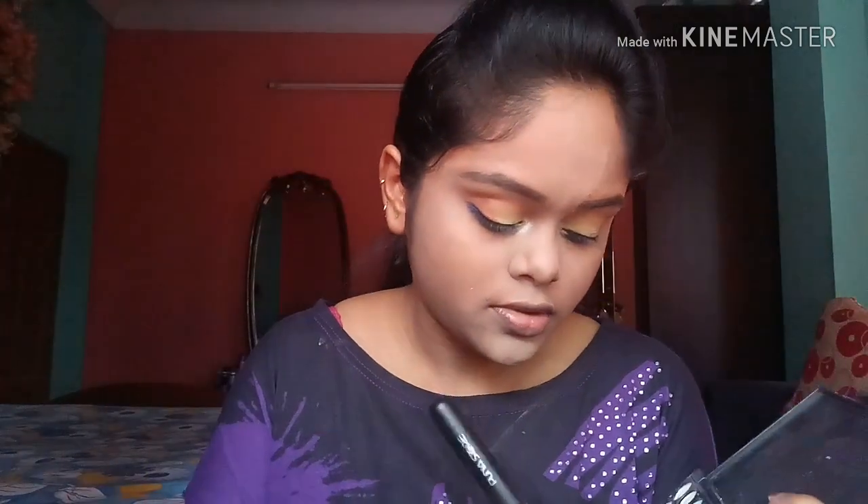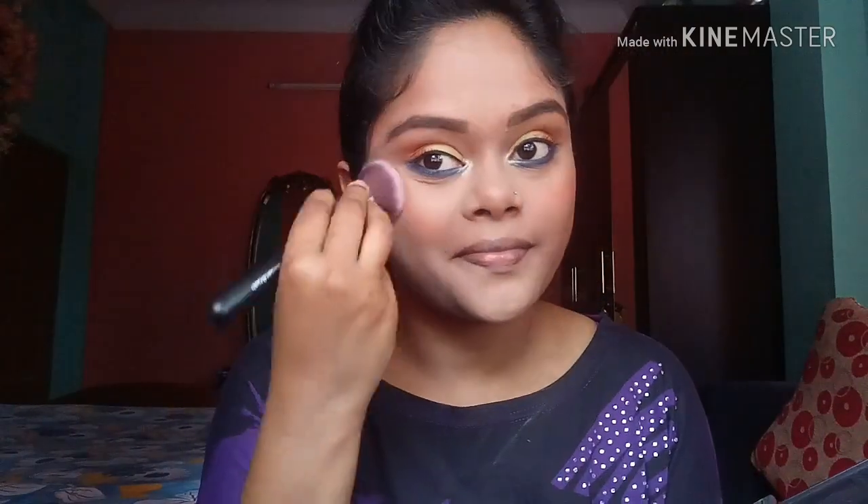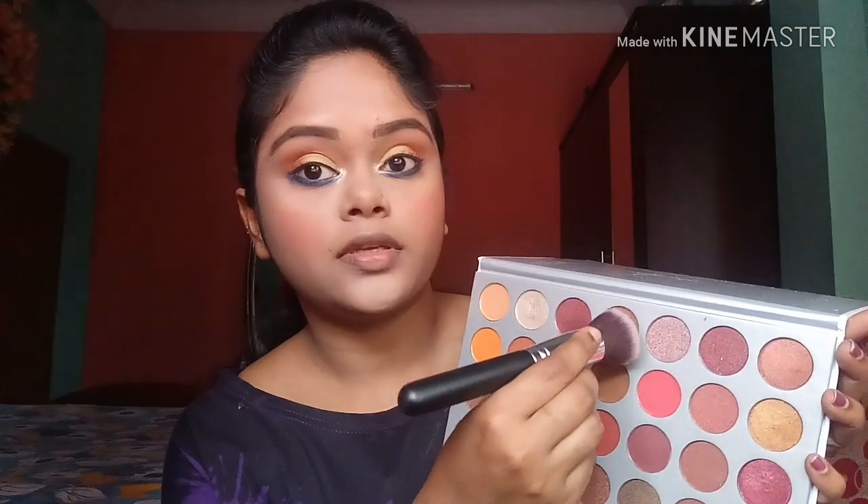After that I am taking my Makeup Revolution highlighter to highlight my inner corner. Then I am taking this peachy kind of shade as my blush, and I am going to contour my face with this shade.